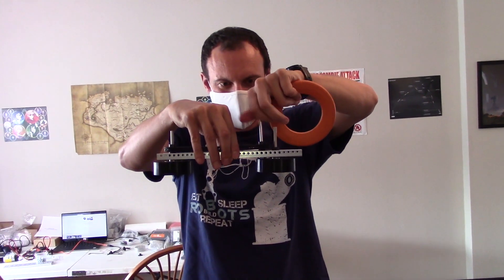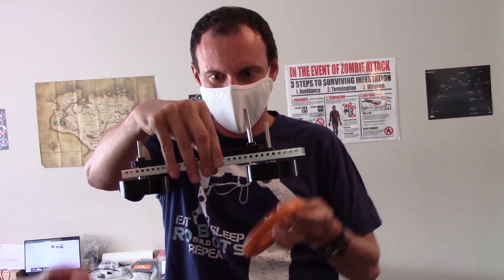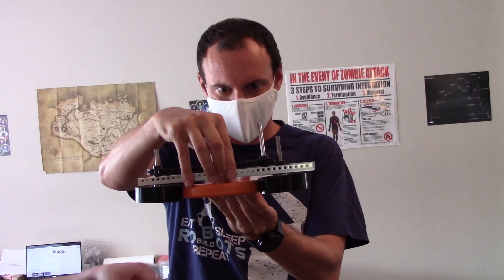Hey, this is Houston with the Reno team. This is Gaetano and we've been working on a prototype for our launching mechanism. Here you can see that we've got two squishy wheels that give a little bit, and that'll give us some traction on the piece, which is also squishy.